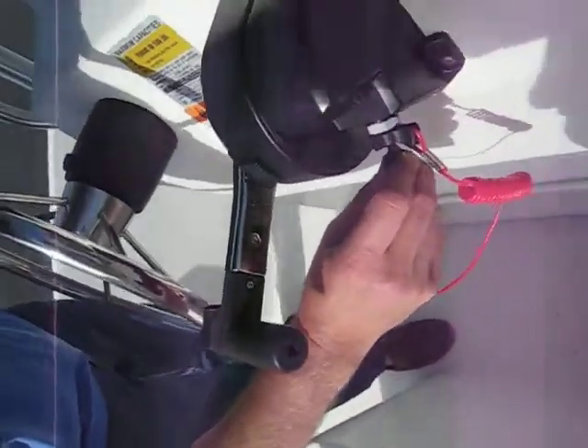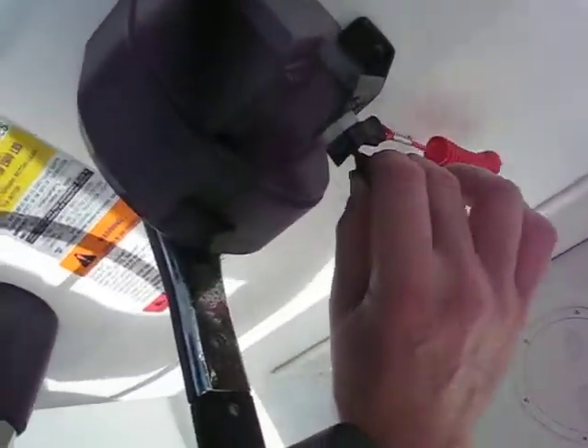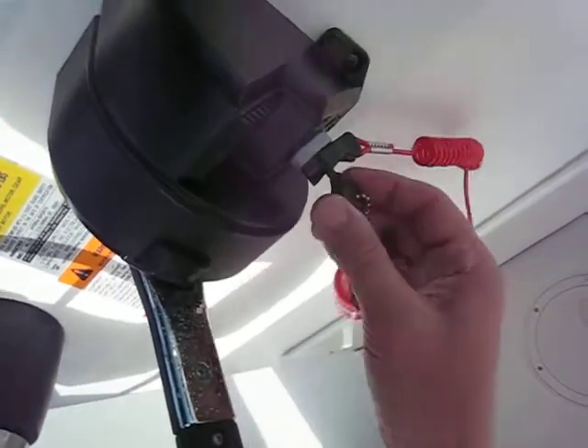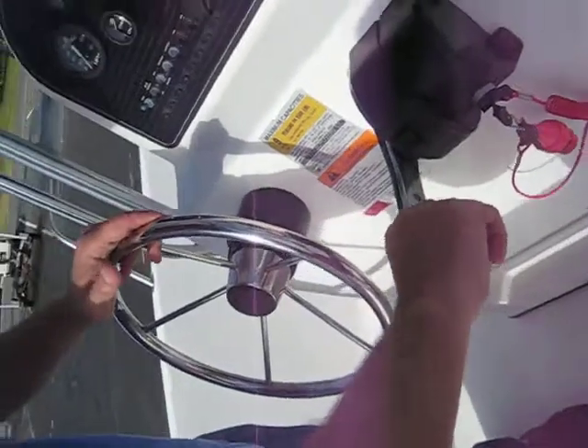Push in on the key to choke it and then turn. If you don't need to choke it, you just turn it. Then obviously put it into gear.